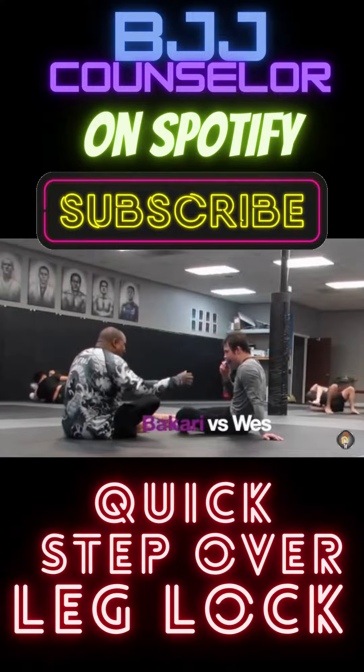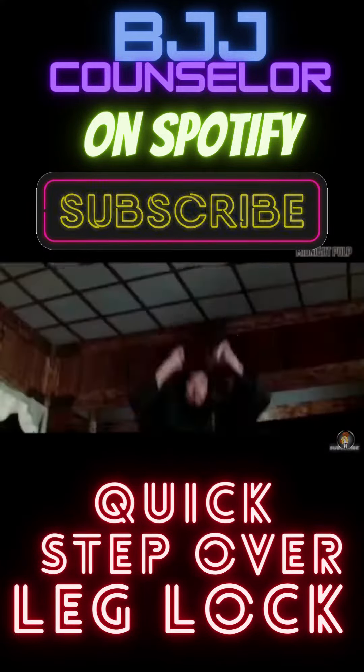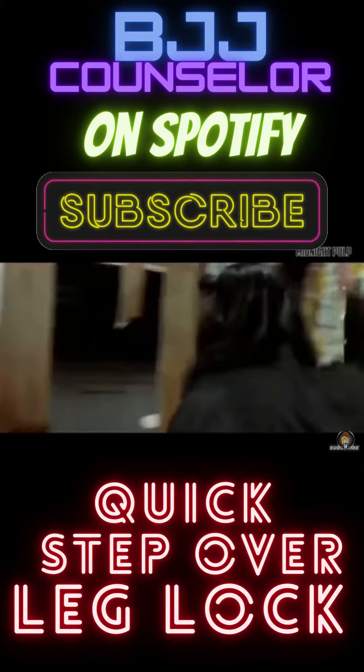What's going on, everybody? In this one, I am rolling with Wes. Quick note — you guys know I hurt my arm in the gym, so I'll be wrapping it up for this roll.